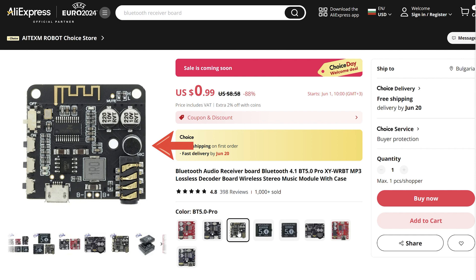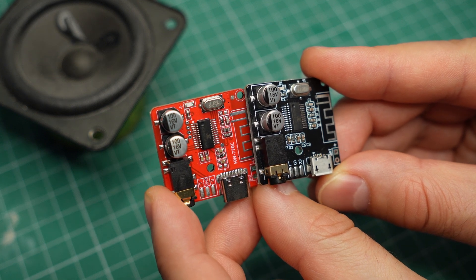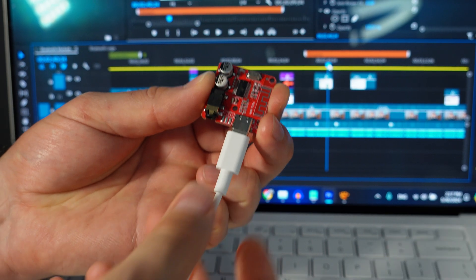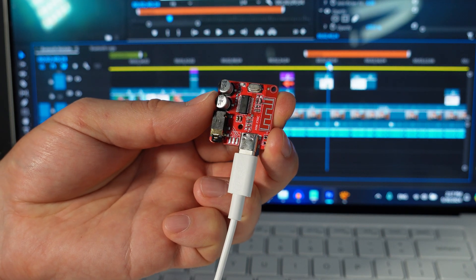Models with a microphone do seem to exist. Also, these don't have an amplifier, so you cannot connect them to passive speakers directly. I have to mention a specific Amazon listing because they claim their modules can be connected to a PC and work as a sound card — neither of my modules can do that, but it is not impossible for that particular receiver to support this feature.